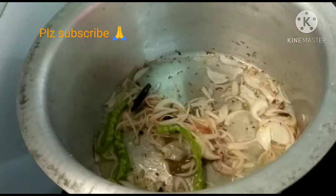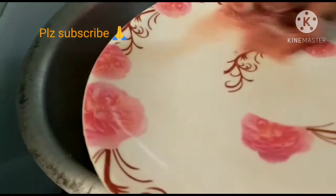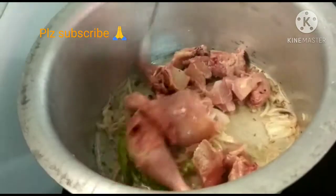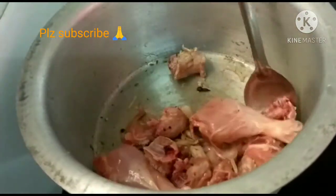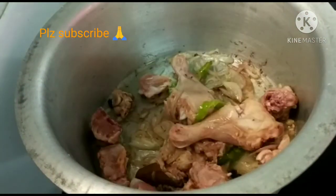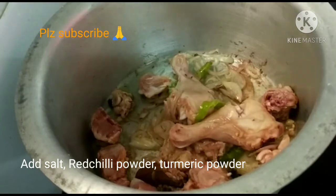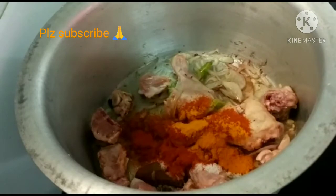Now add the chicken. Put the chicken in and mix it well.